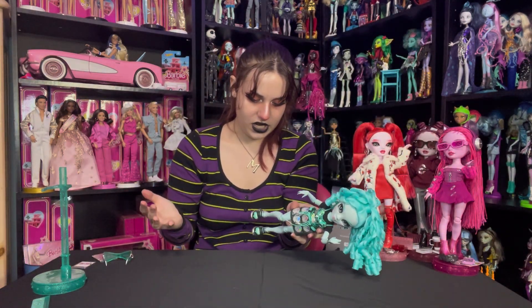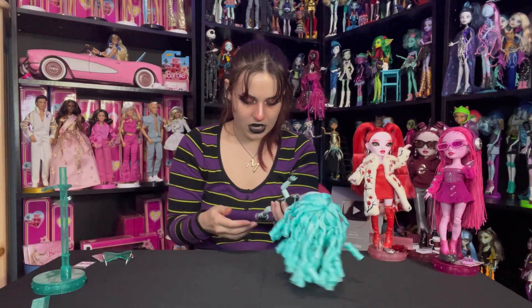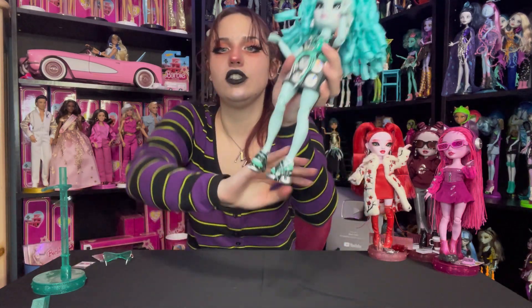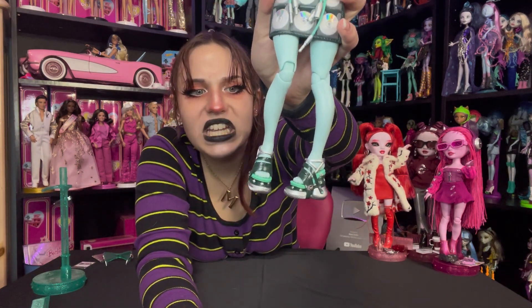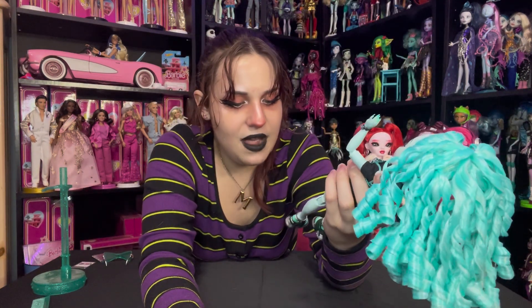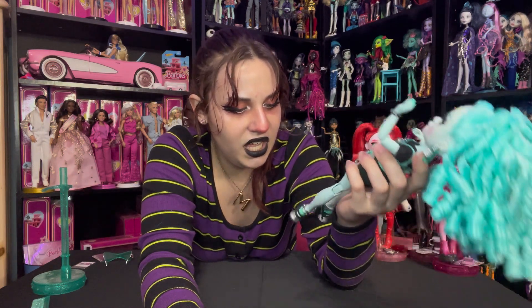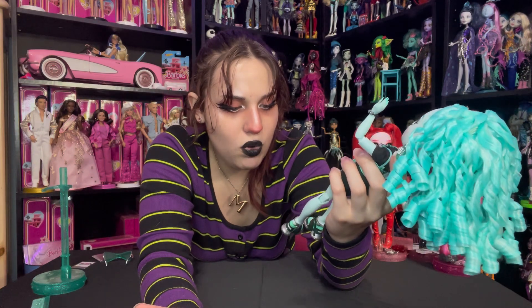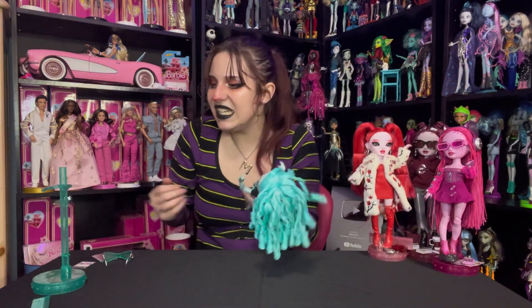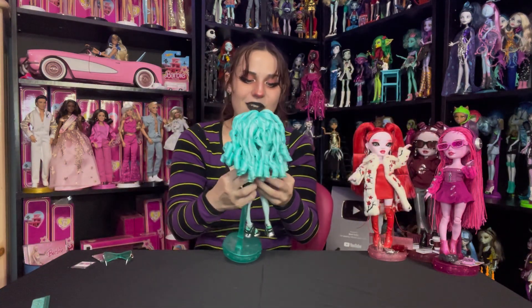And her shoes! How do you even describe these sandals? We've got silver and green, buttons — I don't even know how to describe them. They're so cool, they're bomb.com. And even the bottoms are incredible.